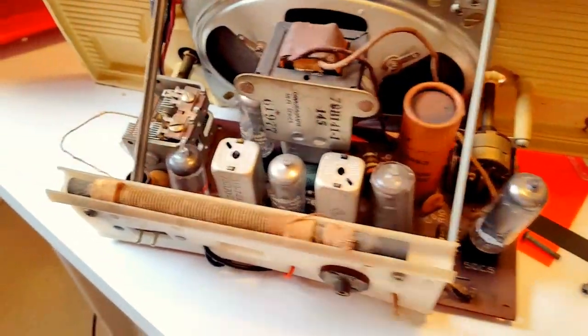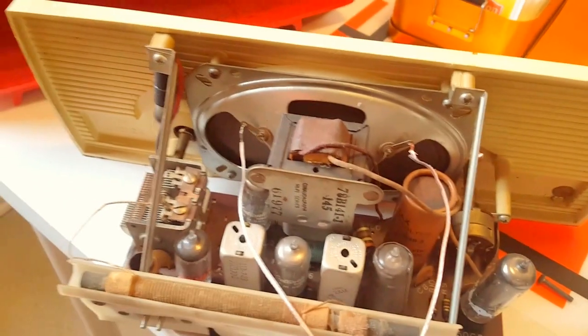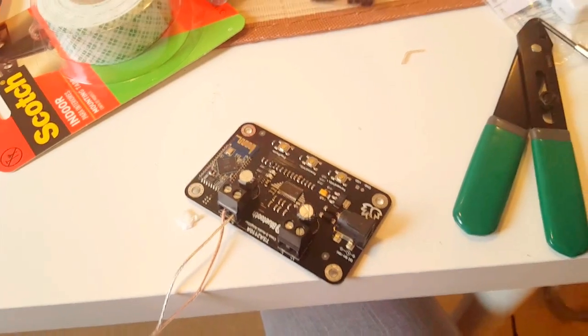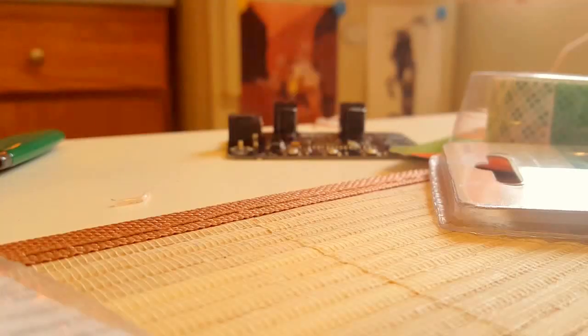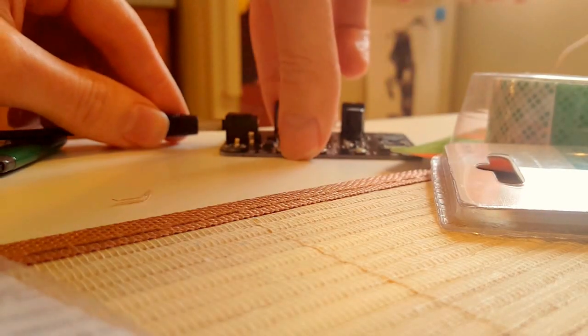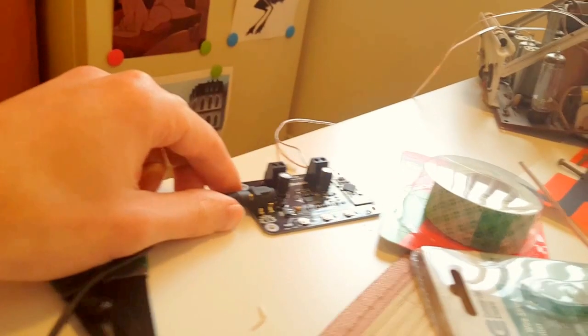I have no idea if this is gonna work or not. Right now I've done the most simple thing, which is just wire two speaker cables to the Bluetooth receiver — really a hack method. But here goes nothing... oh my gosh, it made a noise! It's totally working — that was the Bluetooth thing turning on!